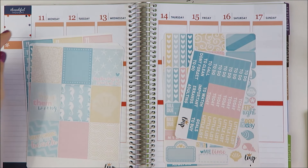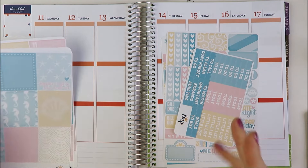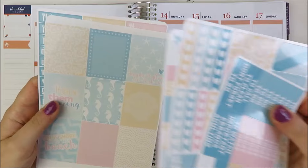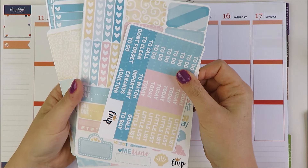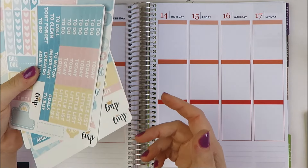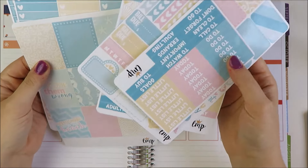Hey guys, today I'm going to be planning the week of July 11th in my Erin Condren Planner, which is my personal big planner. The kit I'm going to be using is a Little Miss Papery kit. I think it was her June mystery box and it's beachy themed. The reason I want to use this is because starting on Friday, I'm actually going to the beach for the weekend.